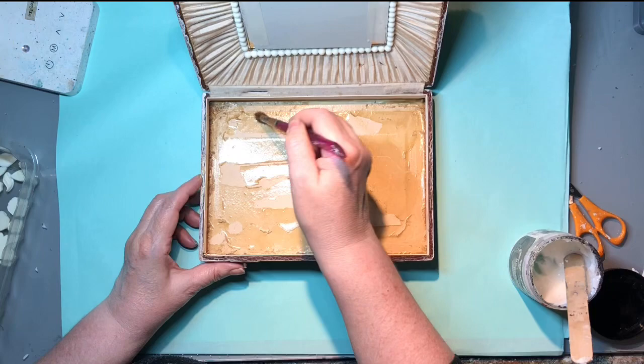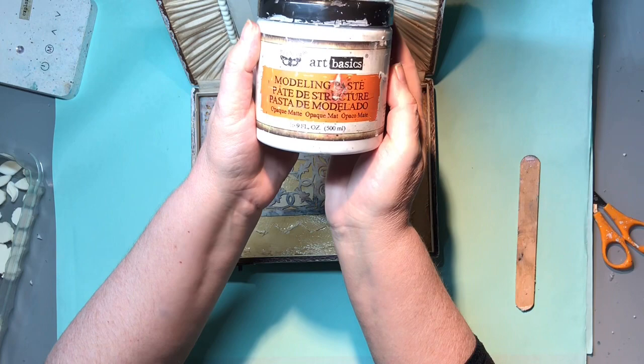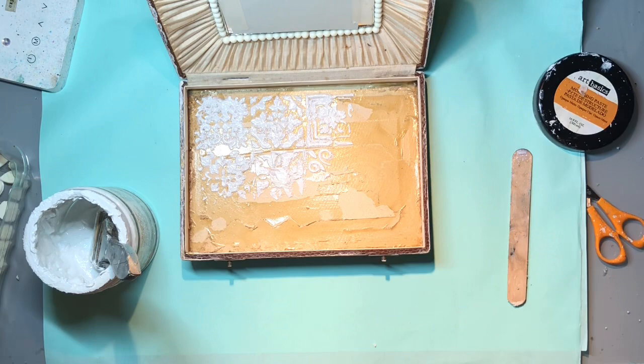I'm just giving it a little dust out to get all the bits and bobs out of there. I want to add some extra texture to the base here. The stencil I'm going to use is a Dusty Attic stencil called O-Tiles, I think. I'm going to put Finnabair's modelling paste through the stencil using a silicone palette knife. I'm not being too fussy about how it is - it's so rough on there already that it's not going to be a nice perfect image.